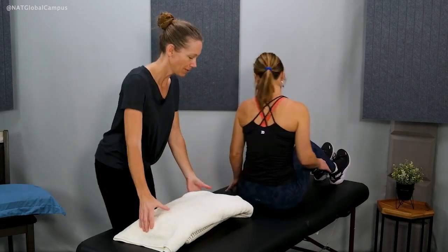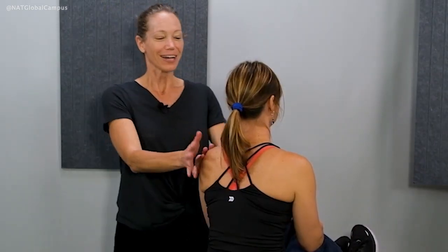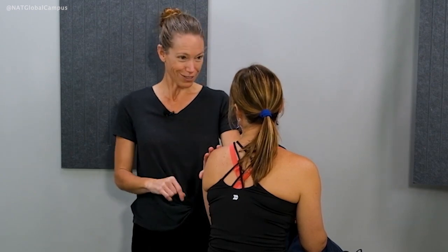Go ahead and bring your legs up. I just want to prepare you that similar to the Dix-Hallpike test, you might feel your symptoms and you might feel some nausea and vomiting. Let me know how you're doing. If you need to get sick, we'll come out of the repositioning maneuver and we'll let you rest.